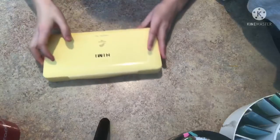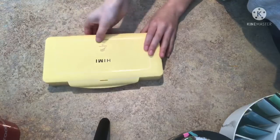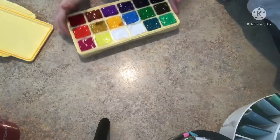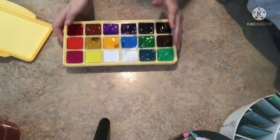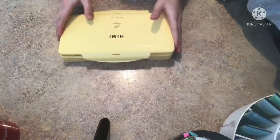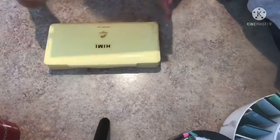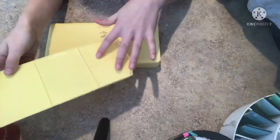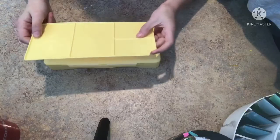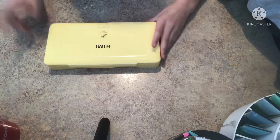Hey guys, today is the gouache testing. I got it all ready for this video. All of the colors are in there, it's so pretty. I am excited to test them out because I love gouache. Included was this palette for the gouache, it has some sections in it, and I'm not sure why there's a dent in that. If any of y'all know, please comment below because I have no clue what that's for.